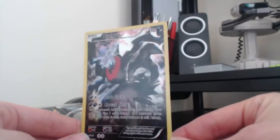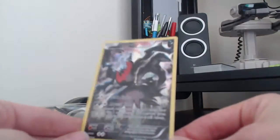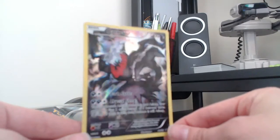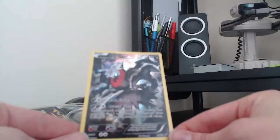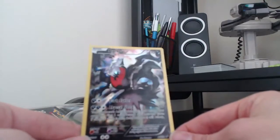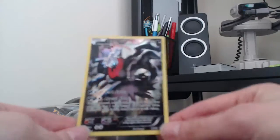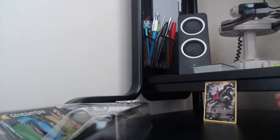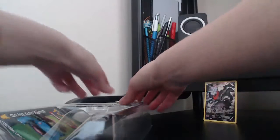Up there with the Darkrai Cresselia legend card, because that is also a very, very beautiful card. And you can see a shine to that eye as well — reminds me of the other promo cards we've had that do that. Let's stick the Darkrai there.